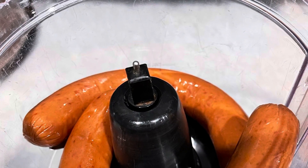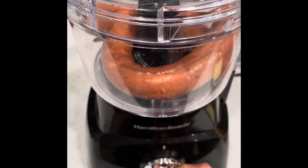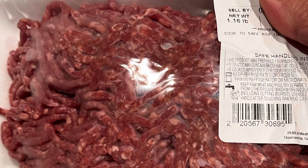I'm starting this recipe off with some smoked sausage. I'm putting that smoked sausage in my food processor and grinding it until it looks like some ground meat. I'm also adding some ground beef. I put those both in the skillet and let them brown.